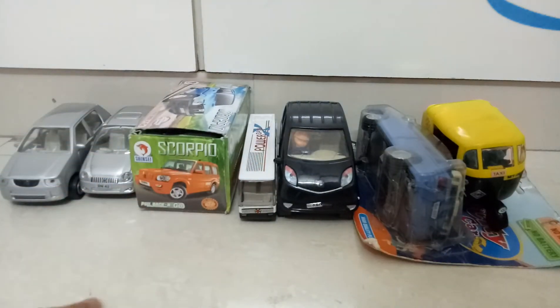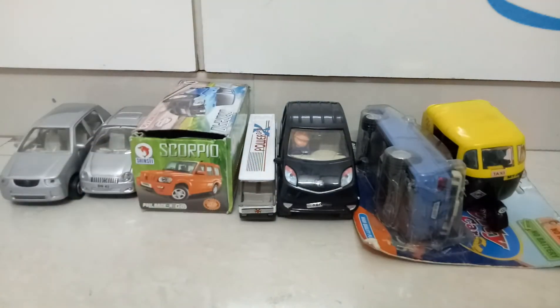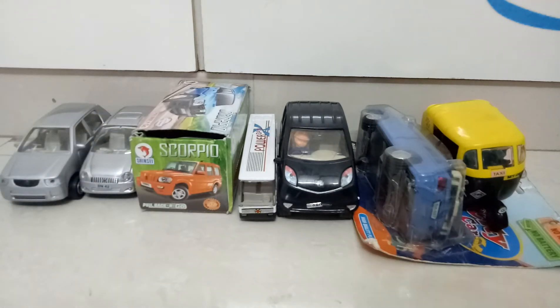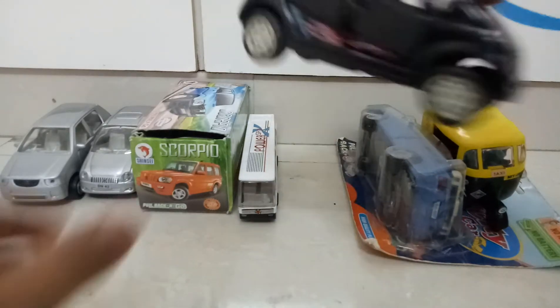I have not opened the Scorpio because I will be unboxing it on my channel, so it's box packed. But if you look at it, it also has door openable function. Then we have the Nano in 1:96 scale.